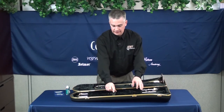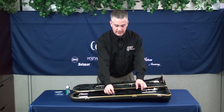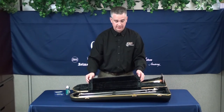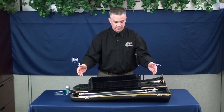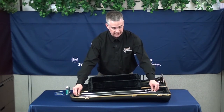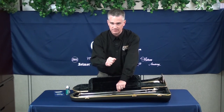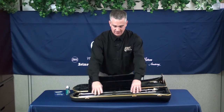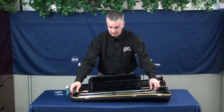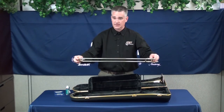Your first step is to take the hand slide out of the compartment. You need to unsnap and open up this flap which holds the slide in place. When you go to remove the hand slide, grab it on each end — do not grab it in the middle. These slide tubes are long and very easily bent, so you don't want to grab it anywhere along this long length of tubing. It's best to grab it at the top and the bottom of the hand slide and pull it out of the case.